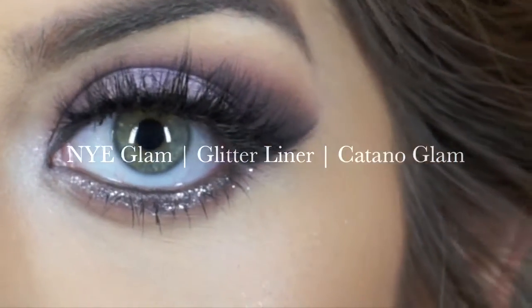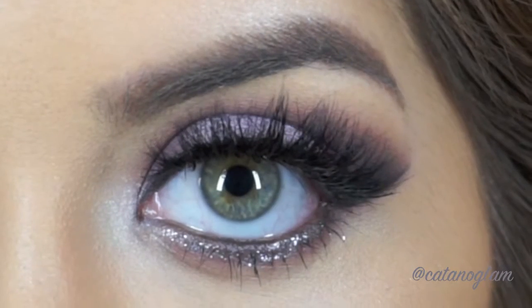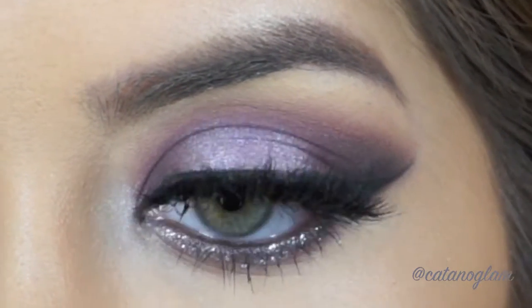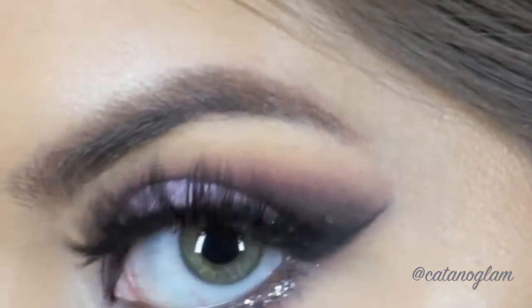Hey guys! Welcome back to my channel. Today I decided to do this plum halo smokey eye with a touch of glitter look, which is perfect for New Year's Eve. If you want to learn how to create this look, then please keep on watching.